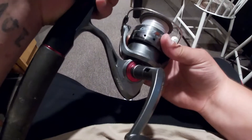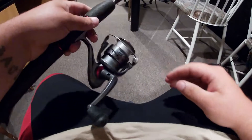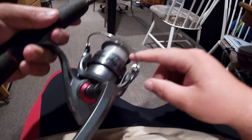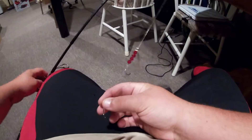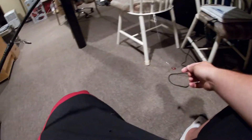Here is the reel that we will be spooling up with line — it's the Optics 40. The reason I'm changing this line is because, do you see how much line is missing off of there? That's quite a bit. So what we need to do is cut whatever you have off — in this case it will be a worm harness. Let me go ahead and show that to you.